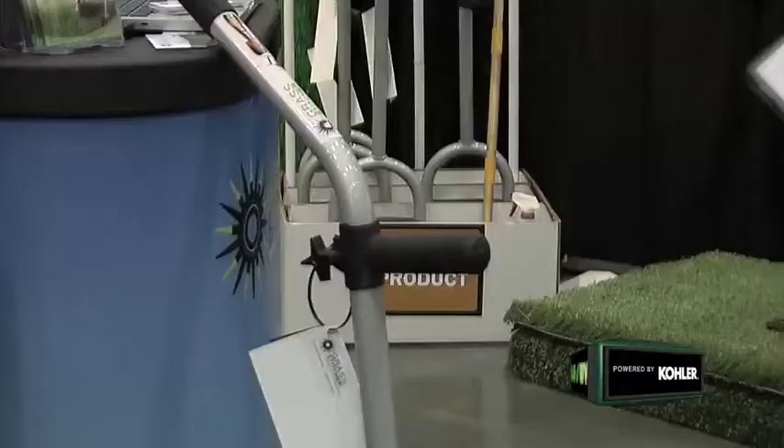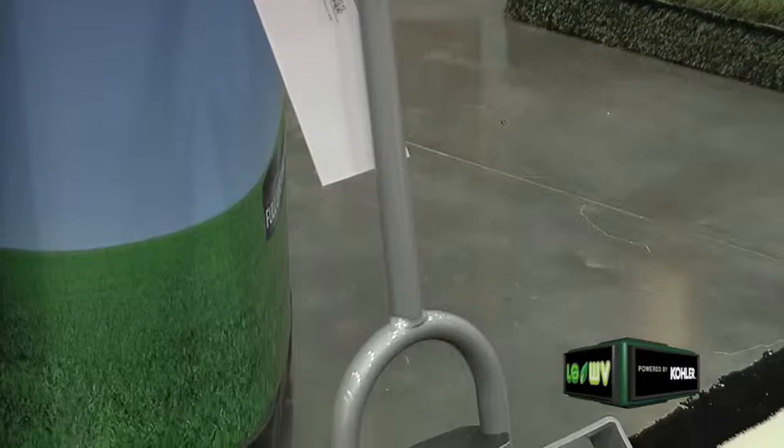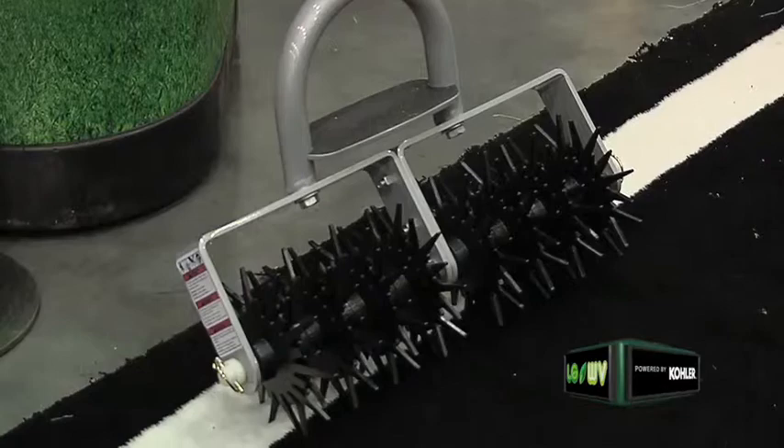Frank, this is a great piece of equipment. You have a couple different models — what's the easiest way to find this? You can visit my website, where you'll find the single model — one head — or you can buy an additional head and turn it into a double, doing twice the area in half the time. Frank, I really appreciate you sharing your time and your amazing product with us. Thank you.